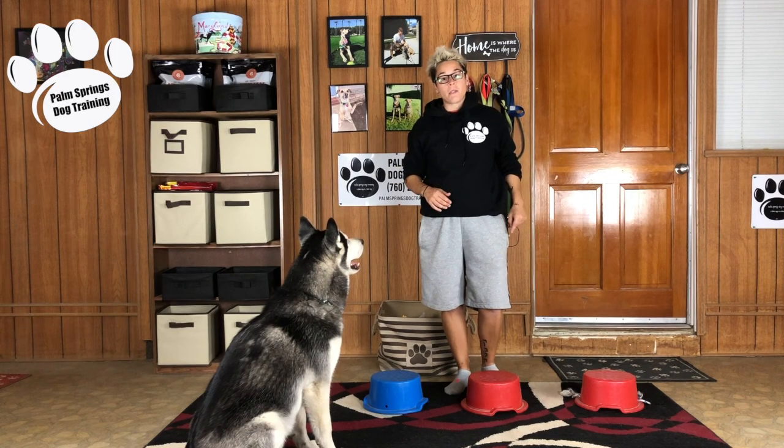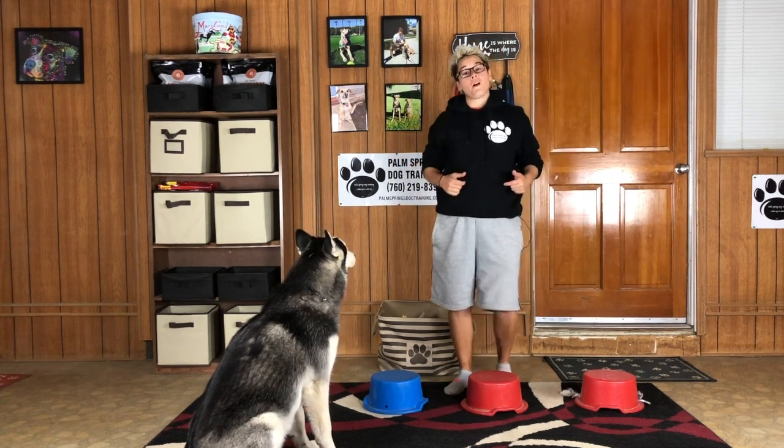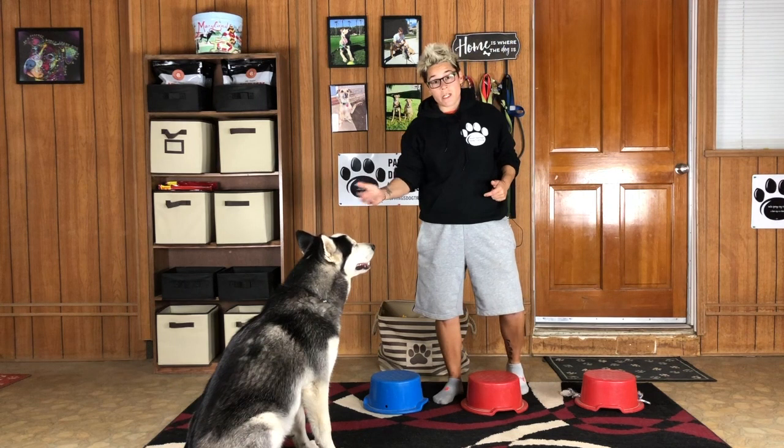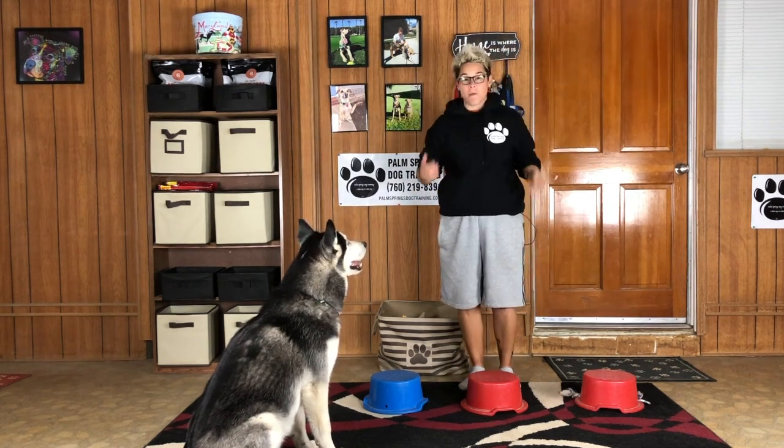All right, Dogly Family, let's get started with today's bucket game and have some fun. I have Spirit here to help demonstrate one of my favorite games that I love to play with my dogs.